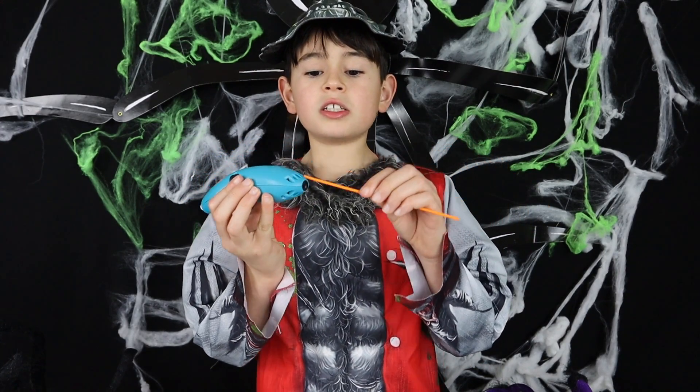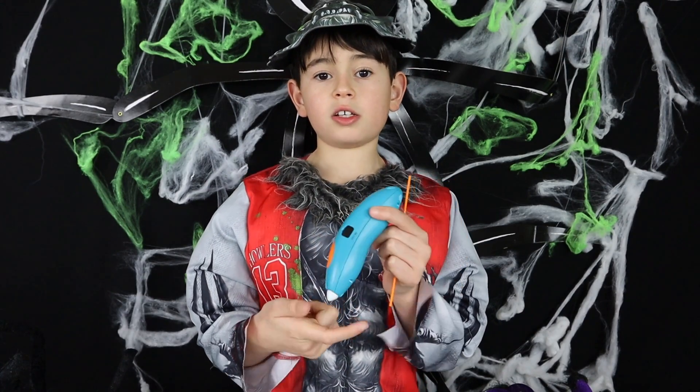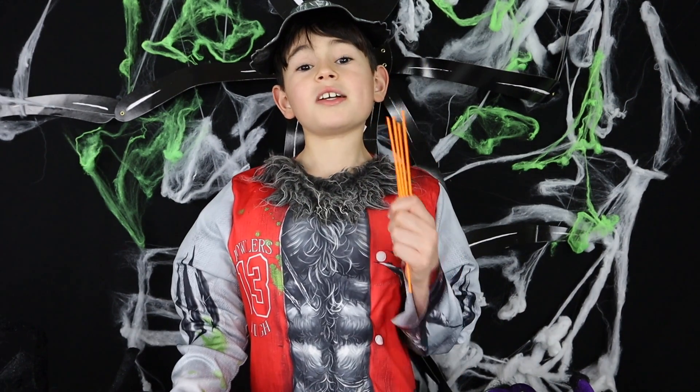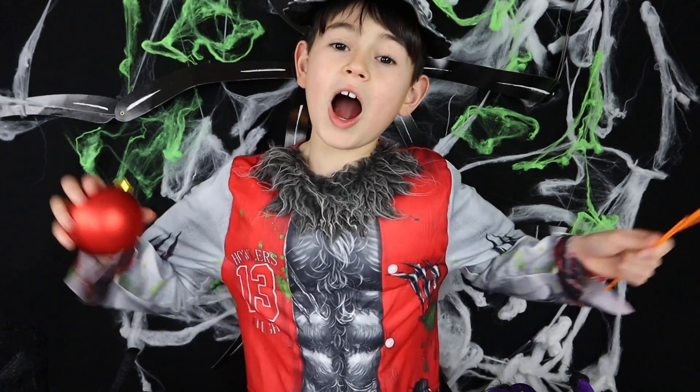First what you do is you put the stick and feed it into this hole here, then you press this and you make whatever you're making. I'm picking a jack-o-lantern with this Christmas bobble because it's close to Halloween. Muahahaha!